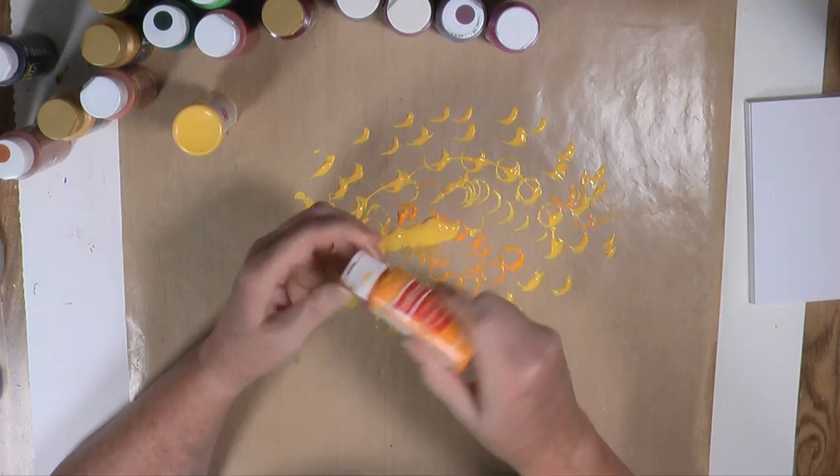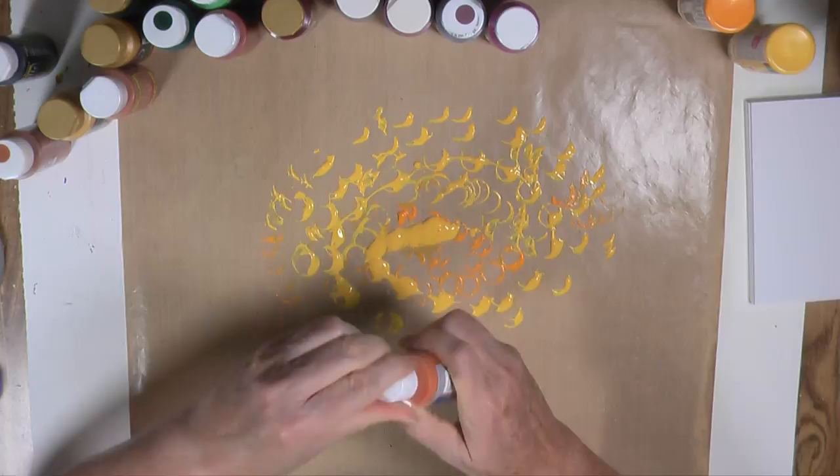So as you can see I'm just dumping out paint. In a second I'm going to pick up a card. Any second. Come on, pick up a card. You can do it. Pick up that card. Go for the card.